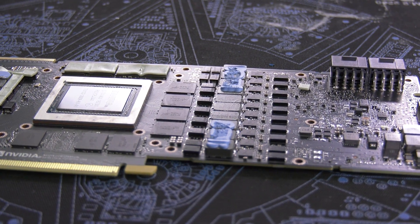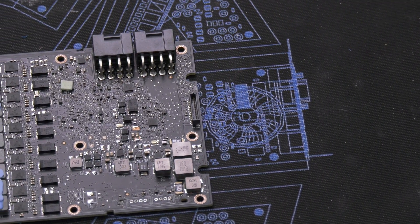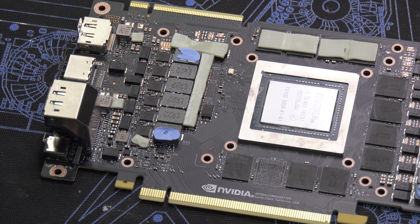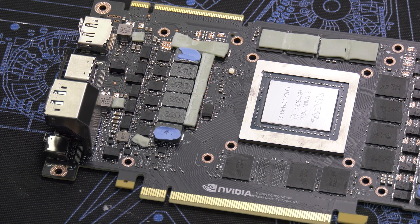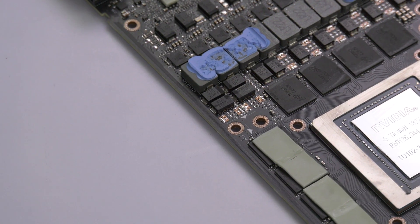Even when you're plugged in doing something like gaming on the web or something less taxing, it's going to be super efficient. Dynamic phase shedding works because switching power supplies turn on and off really quickly to shunt current to the GPU. When you have a lot of switching at very low current draw, energy is burned during the switching process — so the more phases you have, the less efficient you are at low power. At high power you spend most time in conducting mode, so you want more phases to reduce conduction loss. As power goes down on a lower power workload, you turn off phases you don't need and reduce switching loss.